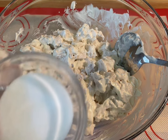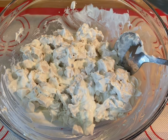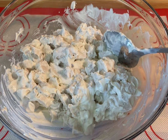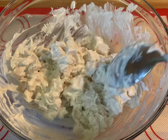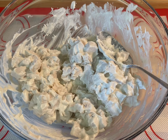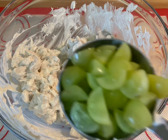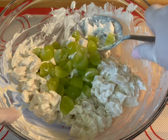Then I added one teaspoon of the sugar. You'll mix it together and then you're going to want to give it a try, as you may want to add more sugar or more garlic and salt. I added about a half a teaspoon of garlic. Then go ahead and add your grapes and gently stir, and then your walnuts — I added about a cup of grapes and a half a cup of walnuts.